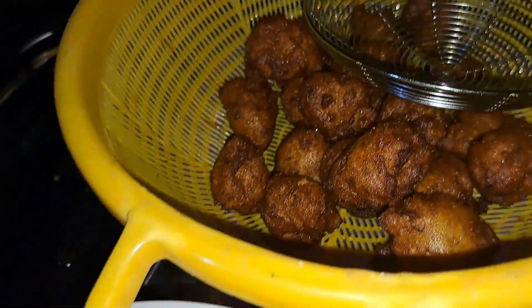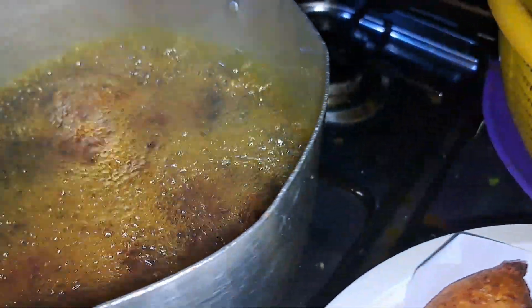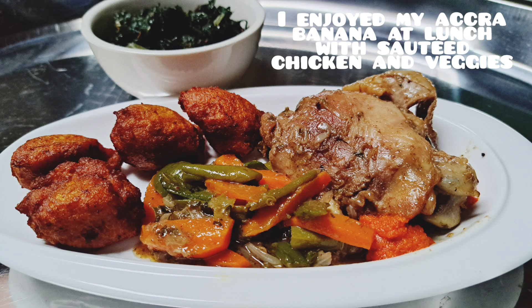Today I will be showing you how we made aqua banana at home in Buea, Cameroon, from scratch. This is actually my big sister's recipe that she will be sharing with you, so stay with us and let's go through the simple steps together.